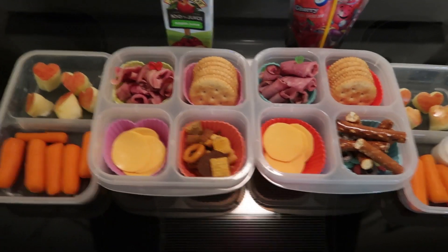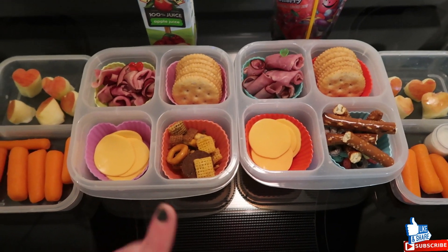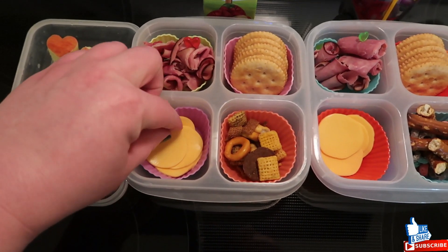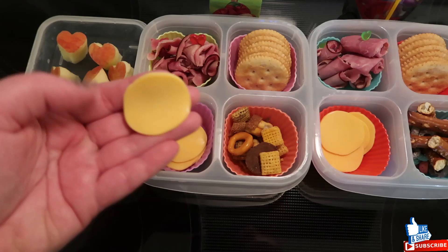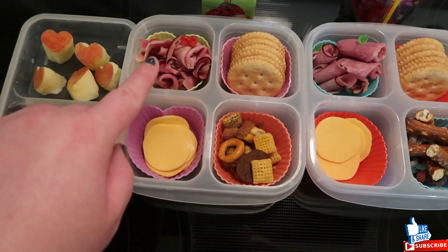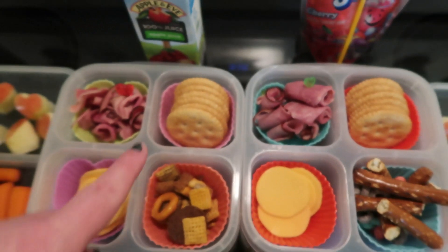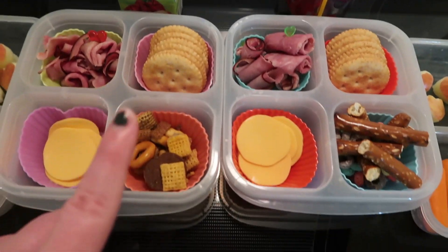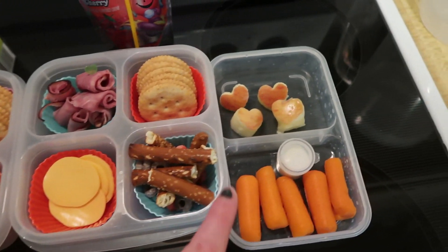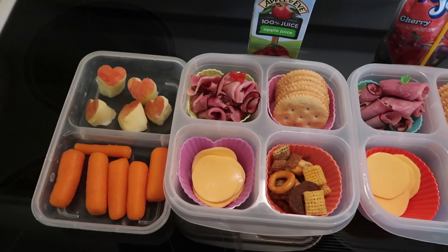Good morning everybody, today is Wednesday. I'm going to rush through this because we're running behind — this lunch took me way too long. I didn't prep last night because I totally forgot. They have a lunchable-style lunch. Originally I was making X's and O's but my O kind of looks like an egg and the X's were not coming out because the thin ham was shredding apart, so I just rolled them up and stuck them on little heart picks. These are whole wheat Ritz crackers. Lacey has some Chex Mix, Connor has the rest of his stuff from yesterday he didn't finish. They have some apple slices cut into heart shapes, some carrots, and each have a juice box.